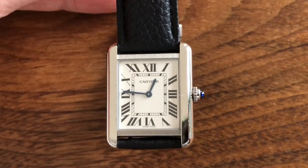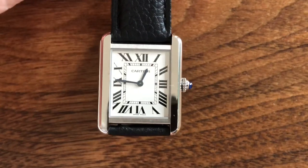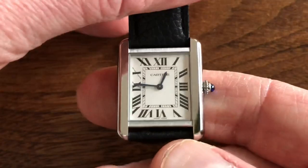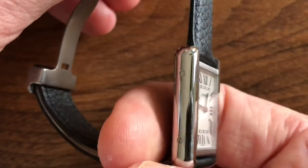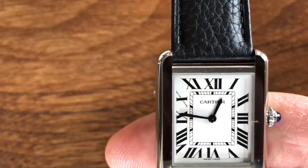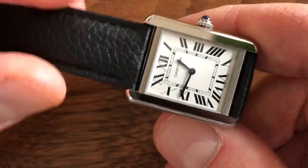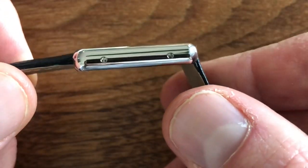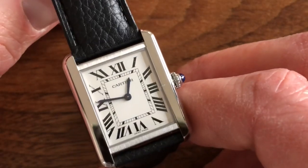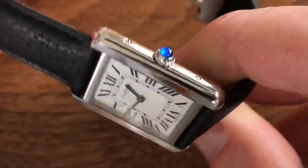Good morning, YouTubers. Today's video is going to be super topical, like all of my videos. What I'm going to talk about today — and I'll be really brief — is I'm just going to share with you the clasp on this watch. This is the Cartier Ladies Tank, or Small Size Tank — the Tank Solo. You've seen my unboxing video recently. I'm posting this because my analytics show a lot of you enjoyed that video. So I wanted to talk a little about the clasp, and then I'll come back with a wearer's review.